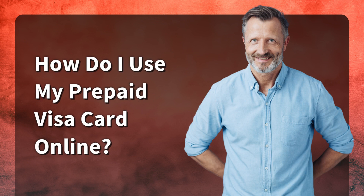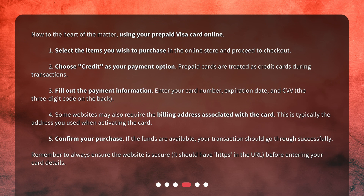How do I use my prepaid Visa card online? Now to the heart of the matter, using your prepaid Visa card online. 1. Select the items you wish to purchase in the online store and proceed to checkout. 2. Choose credit as your payment option. Prepaid cards are treated as credit cards during transactions. 3. Fill out the payment information: enter your card number, expiration date, and CVV, the three-digit code on the back.